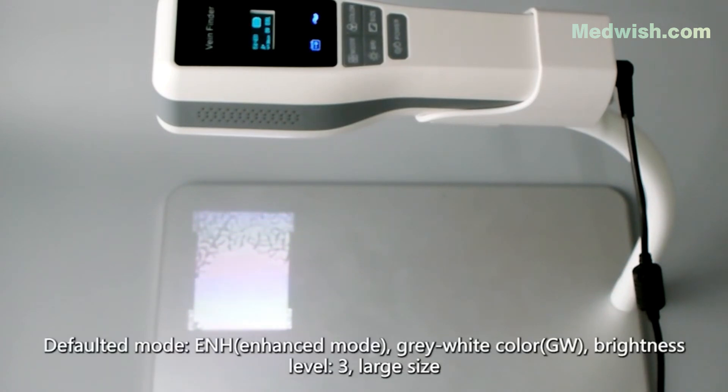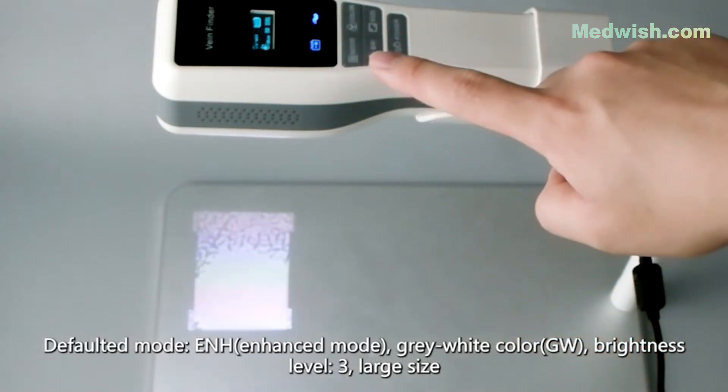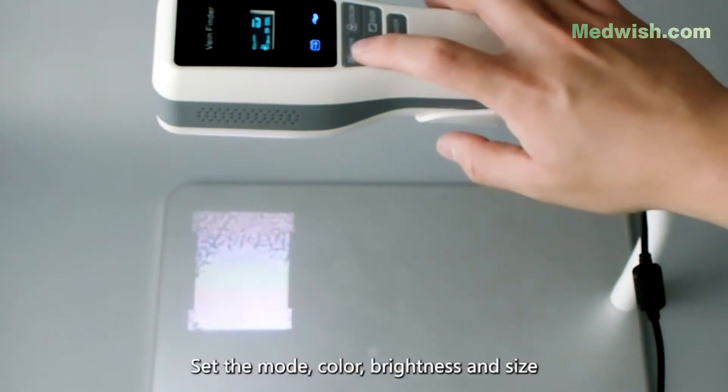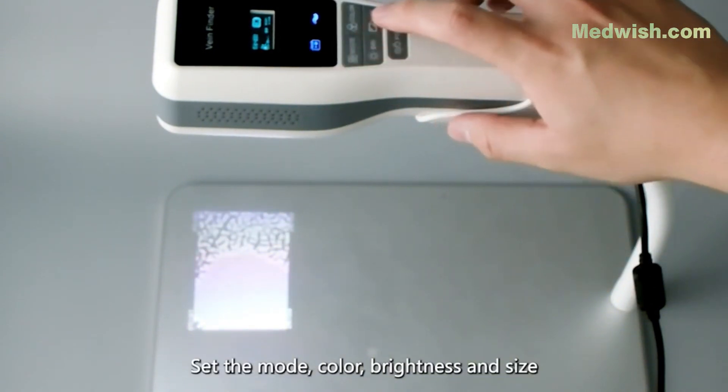Set the defaulted mode and enhanced mode, grey-white color (GW), brightness level 3, and large size. Set the mode, colour, brightness and size accordingly.